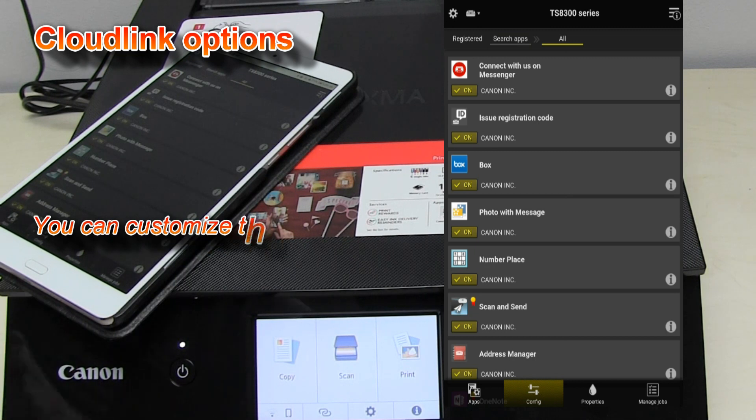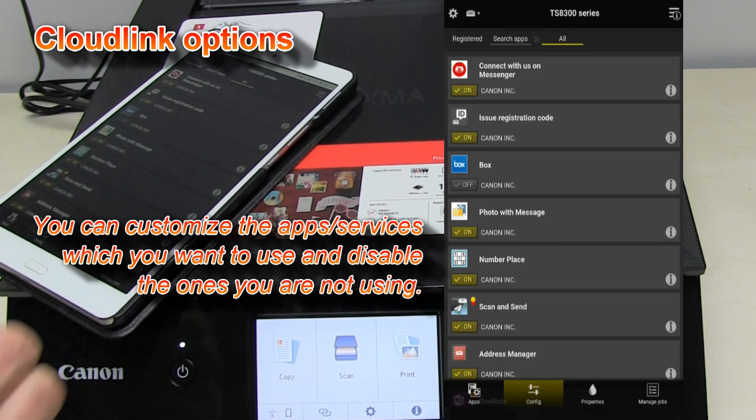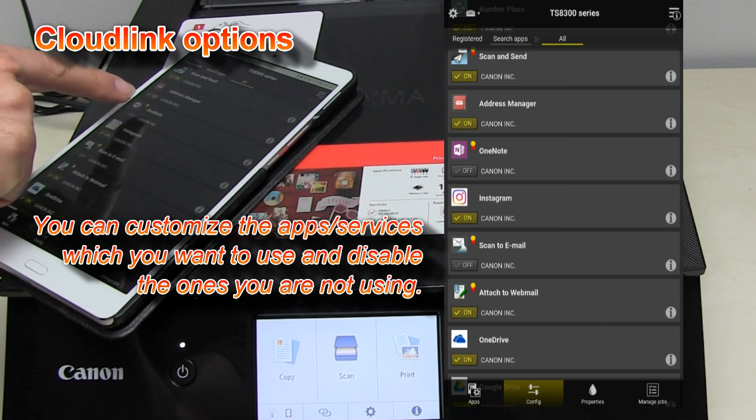If I don't use a cloud service, I can turn it off. If I want to use another service, I can just put it to on.